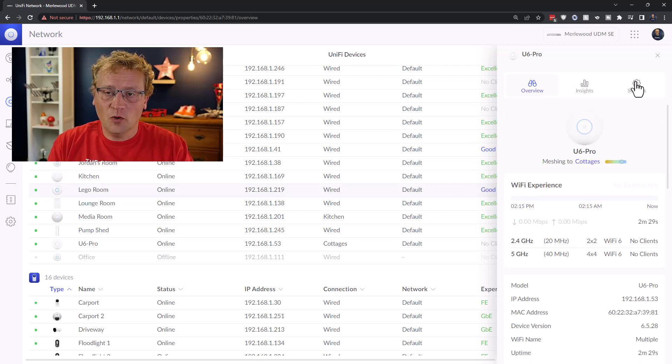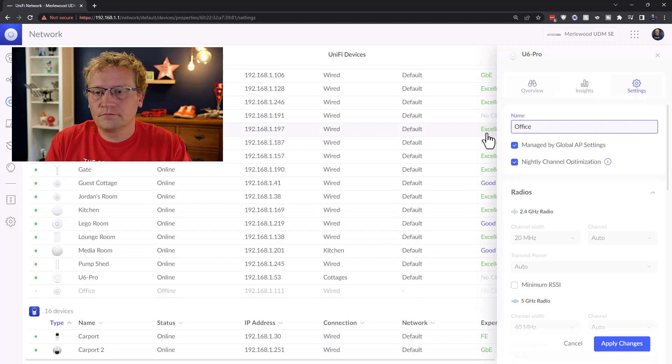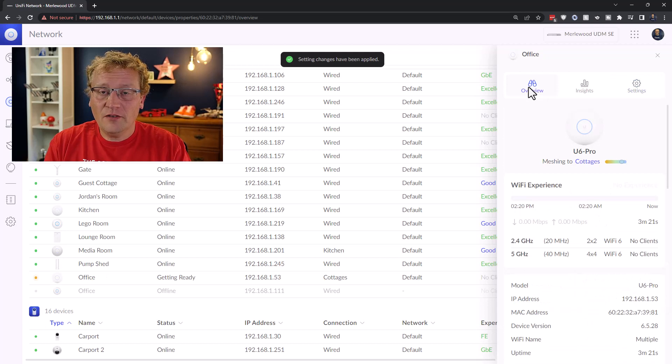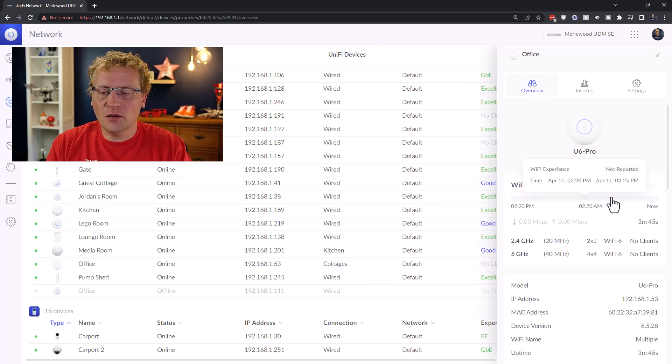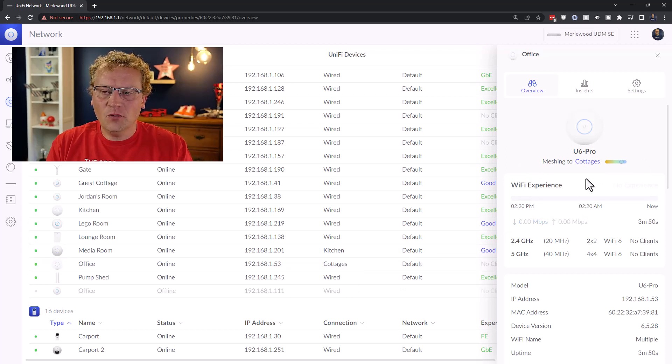I've had this happen a couple of times - and you can see it's happening now too. It says 'meshing to cottages', which means it's connecting wirelessly as an uplink to another access point, which is next door. I don't want that to happen - I want it to use the wired connection. In fact, all my access points use wired connections. I'm not sure why it does this. You can see there's another one doing it as well - the media room connects to the kitchen.